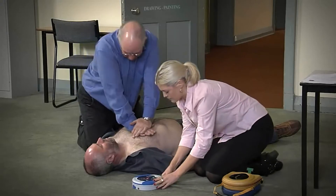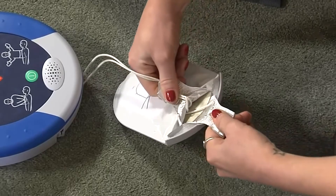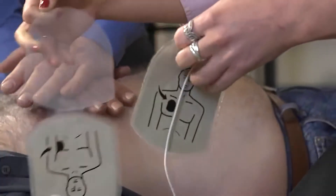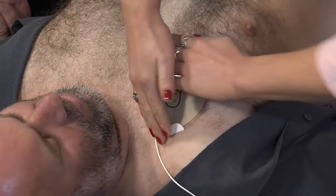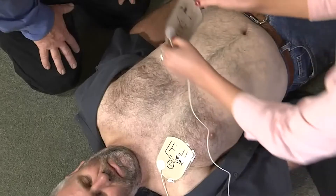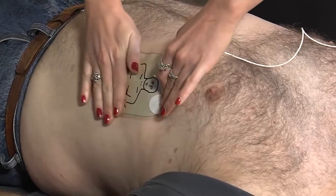Pull green tab to remove pads. Peel pads from liner. Apply pads to patient's bare chest as shown in picture. Press pads firmly to patient's bare skin. Shave hair from the patient's chest if necessary. Ensure that it is dry and all undergarments have been removed.